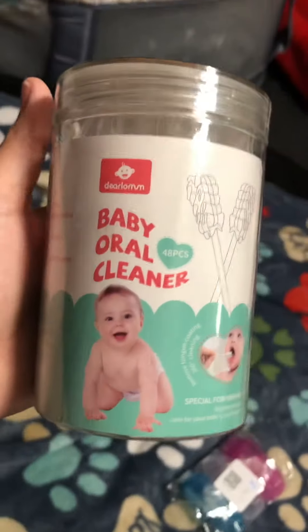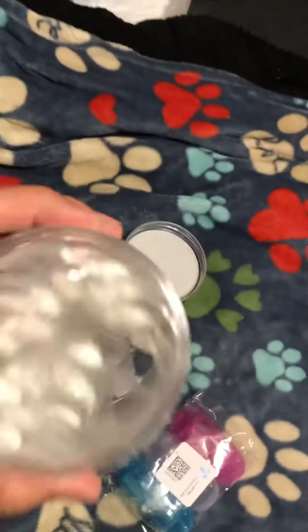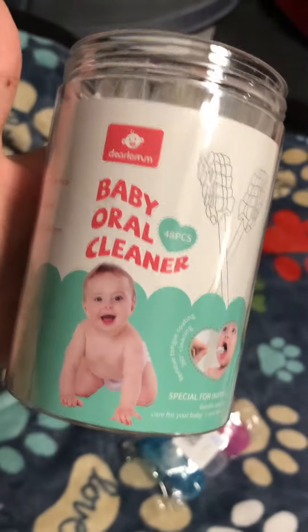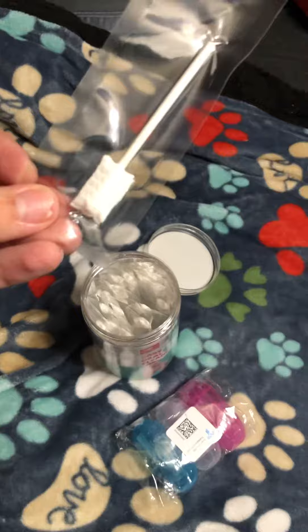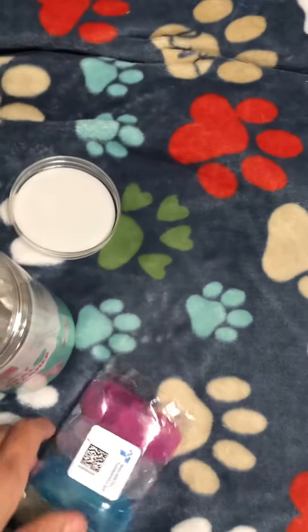If you bought these or if you're thinking about buying these on Amazon — the baby oral cleaners — I used mostly a majority of them. You put it under water to try to help clean their tongues. These did not work for my son. I feel like they could do a little bit of good, but not with the residue at all.